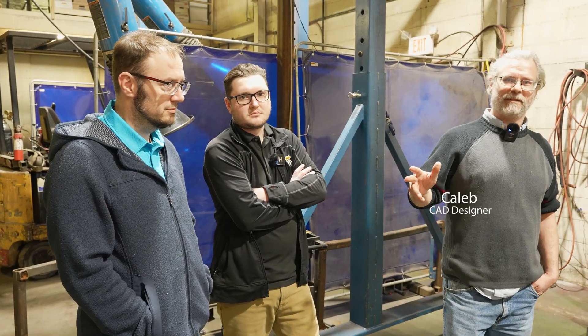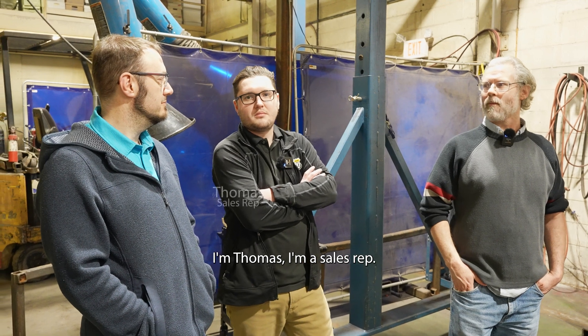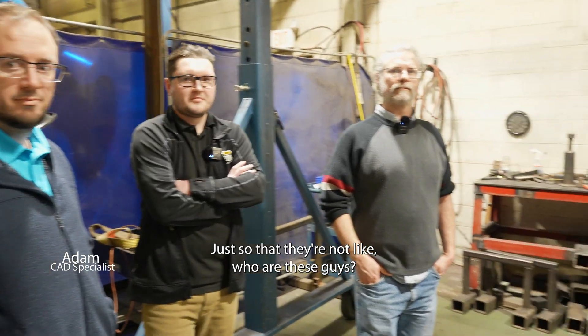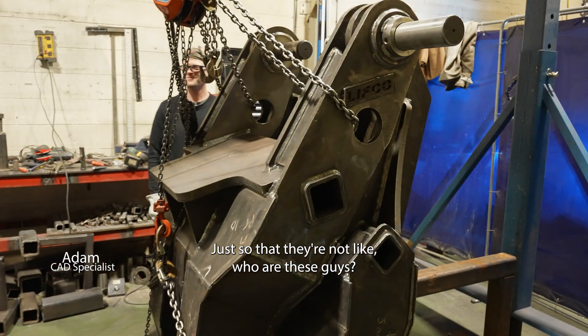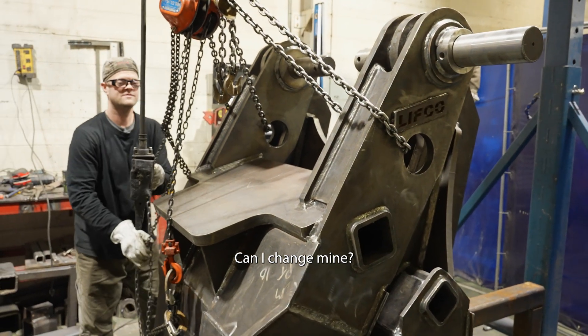I'm Caleb, CAD designer. I'm Thomas, sales rep. I'm Adam, CAD specialist. Just so they know who these guys are. I want to be a CAD specialist — can I change mine?